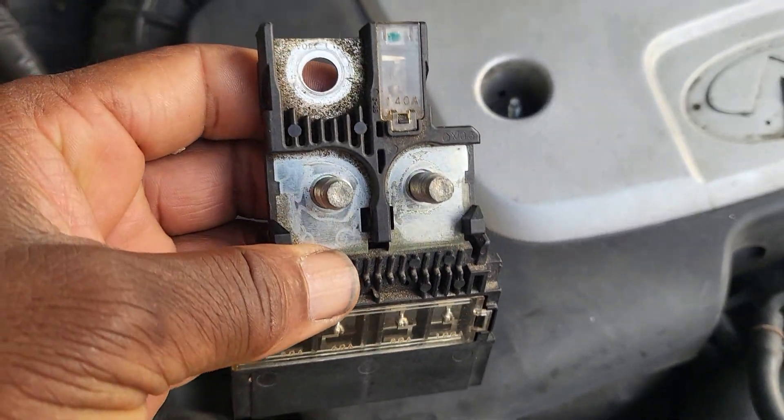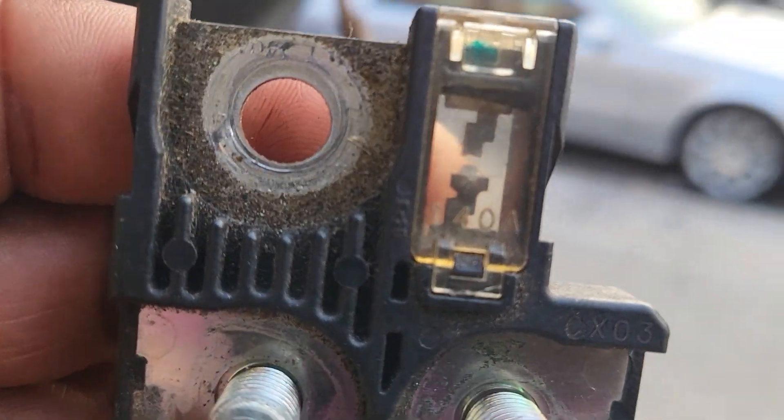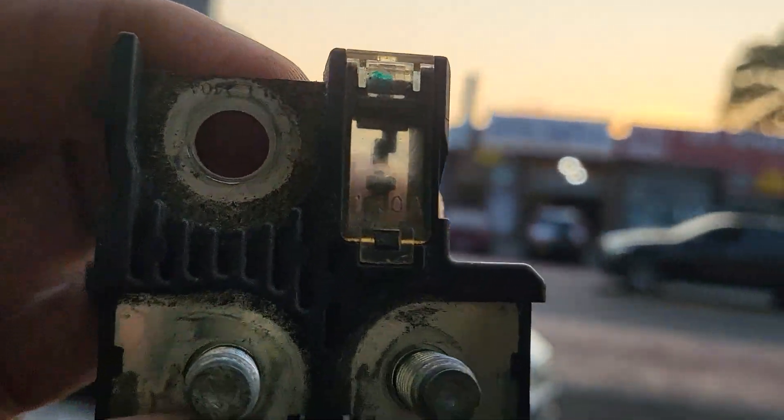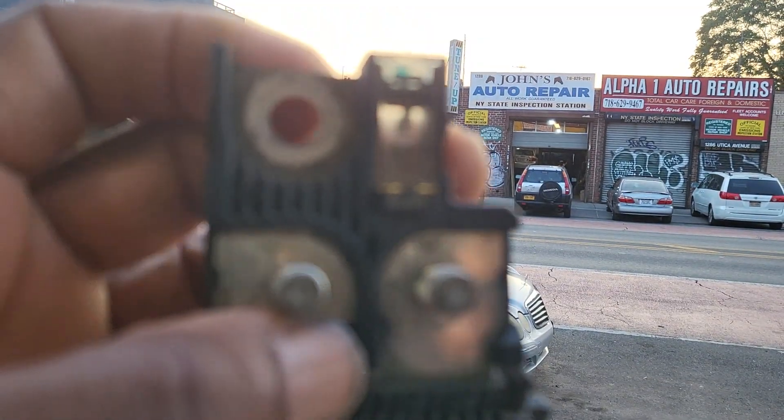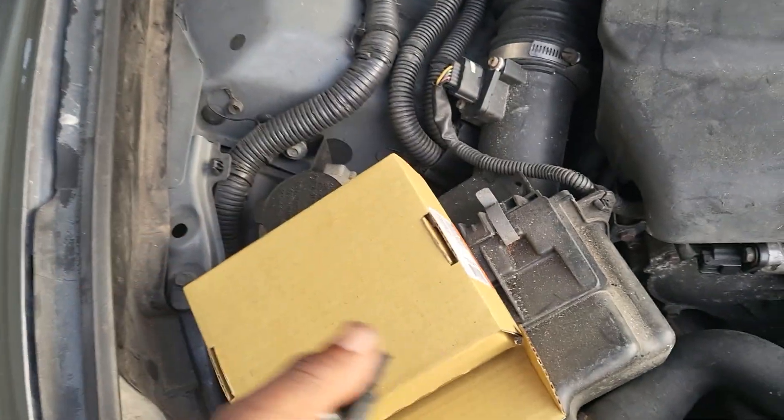This happens always when you jump the car at home. You see this fuse here in this place? Let me show you. There is a gap there — there is a gap there.